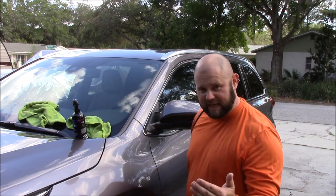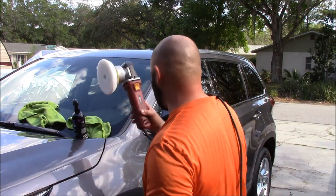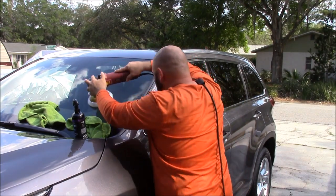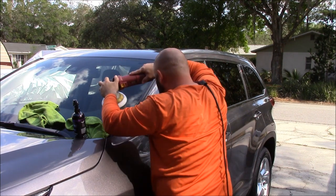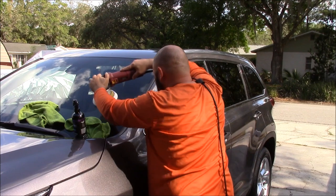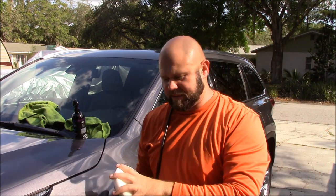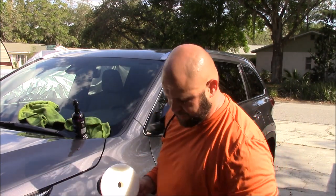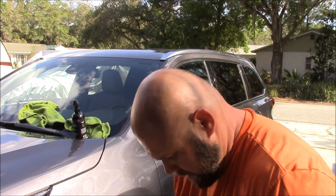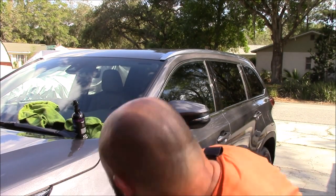You can use it on all of the plastic trim — it will protect the trim just like it does the paint. You can also use it on glass and on the wheels. I recommend the four-inch pads or a smaller pad than the six-inch Buff and Shine pad if you're going to use it on the wheels. Because wheels are such a small surface area, you can actually use it with a microfiber towel — just wipe it on. So I've done that fender, and it's good to go.